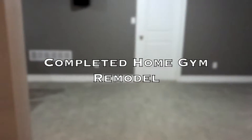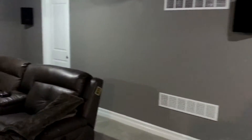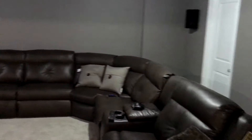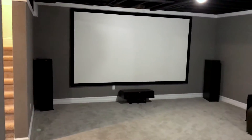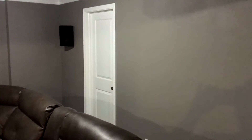We're going to do a quick video taking a look at the fully updated basement. We'll take a quick peek at the home theater system, the projector, and the last project will be the completed bathroom.